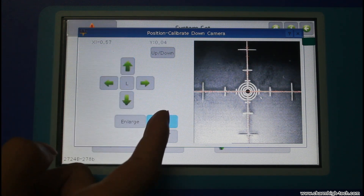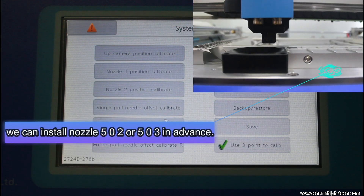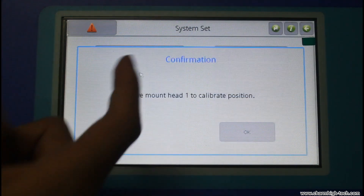Complete the setup and remove the calibration board. We can install nozzle 502 or 503 in advance, then select nozzle one position calibrate.